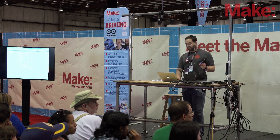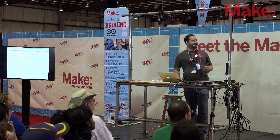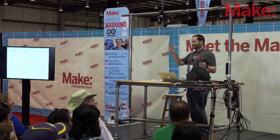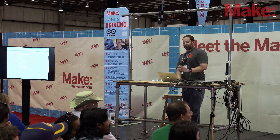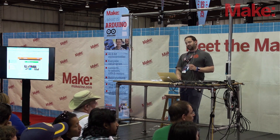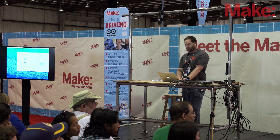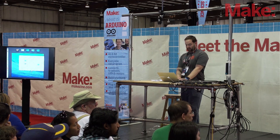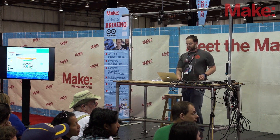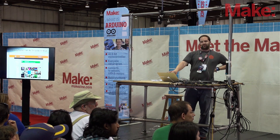So I can run example code and find out information about my board. If you have some experience coding, there's an IDE. I'm going to jump back to my slideshow very quickly here. So this is the interface.